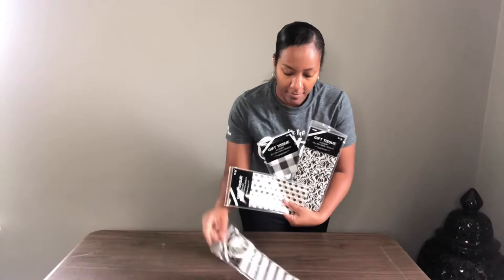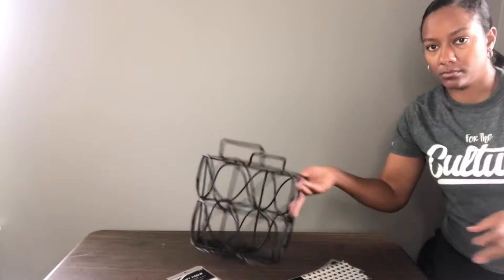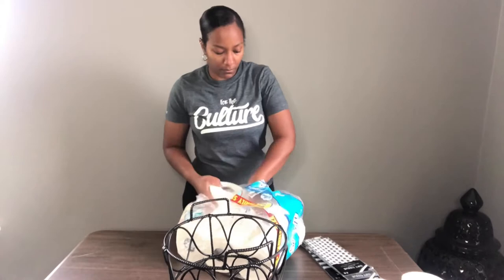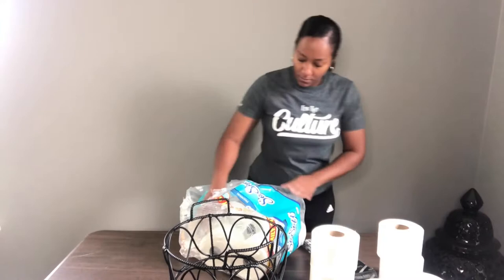I picked up about four packs of decorative tissue paper from Hobby Lobby and each of these were less than two dollars. I chose these colors and patterns because I like them and they also match the color scheme throughout my home.